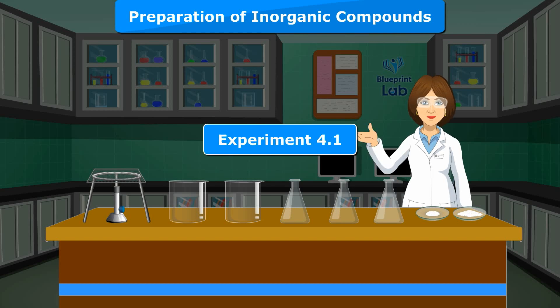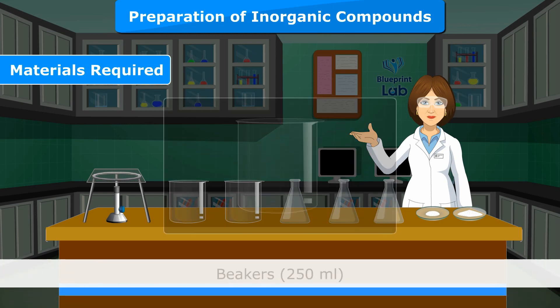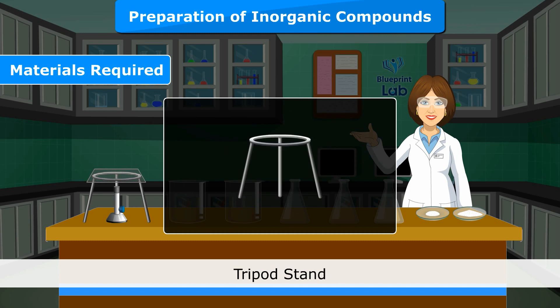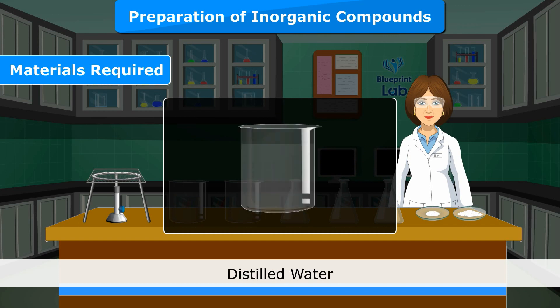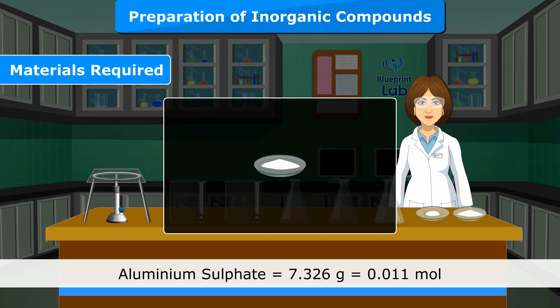Experiment 4.1 Objective: To prepare the crystals of potash alum. Materials required: Beakers 250 ml, China dish, Funnel, Glass rod, Filter paper, Tripod stand, Bunsen burner, Concentrated H2SO4, Distilled water. Potassium sulphate K2SO4 = 2 gram = 0.011 mol. Aluminium sulphate = 7.326 gram = 0.011 mol.